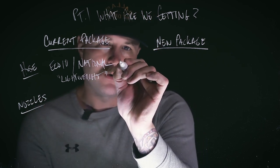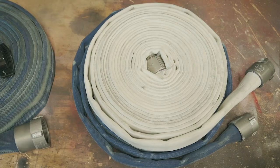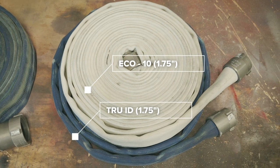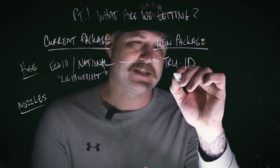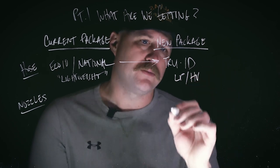What we're going to see as we move over to the new Pierce apparatus is we've swapped out the Echo 10 with a little bit of the National mixed in for what's called True ID. That True ID hose was built, it was manufactured, and it's marketed for a very specific purpose — it's designed and built for a low pressure, high volume setup.